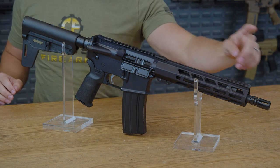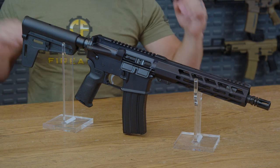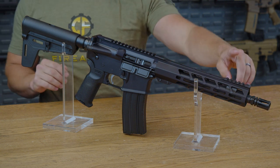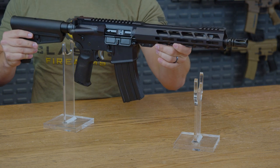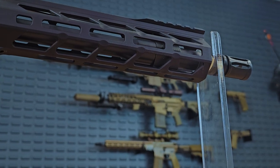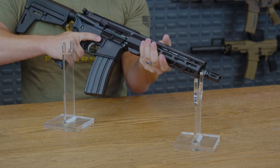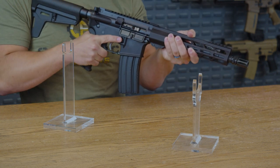Coming with that 10.5 inch barrel and a shorter handguard, this AR pistol is definitely going to be a little bit spicy. You do get an A2 flash hider up front, a little bit of Picatinny up on top at the front of the handguard. You also get M-lok on the sides and the bottom of that handguard as well. The Picatinny does break apart a little bit so you can get a good C-clamp grip on that shorty boy.